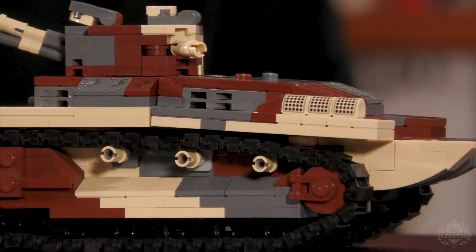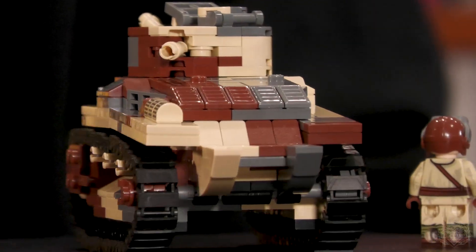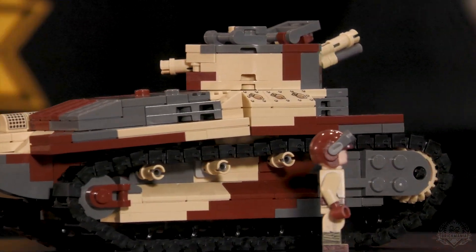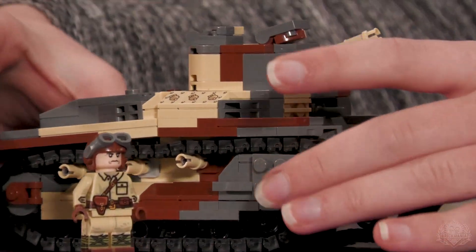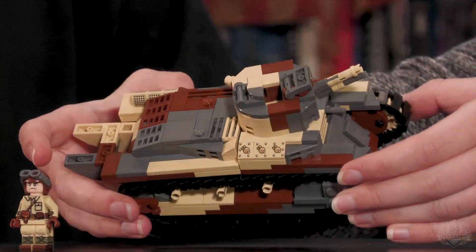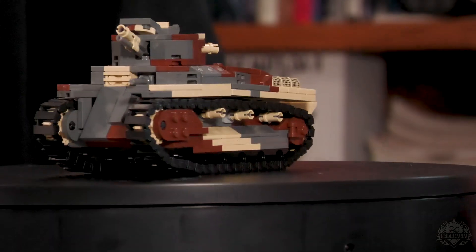I also brought some part updates by using a lot of wedge plates just to get some of those angles on there, because from top down there's a lot of angles in various places. So I wanted to make sure that was all well represented.